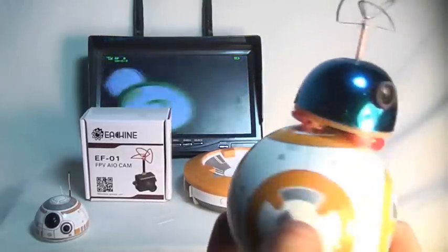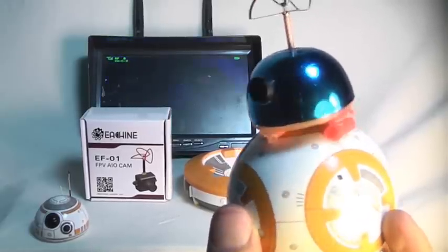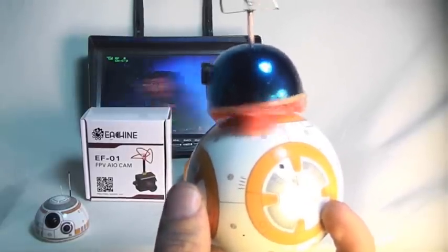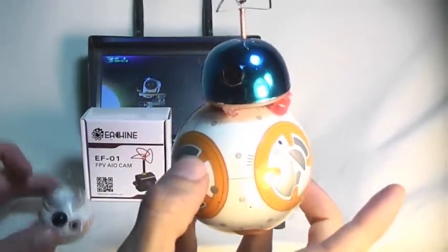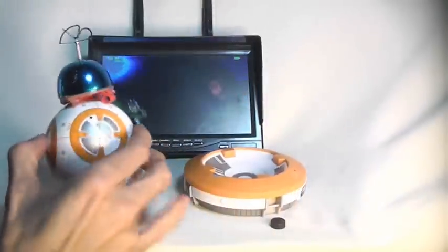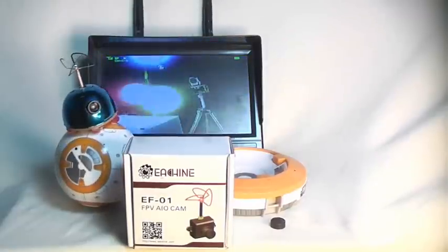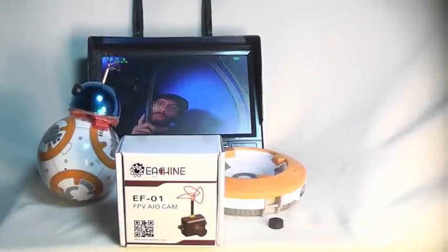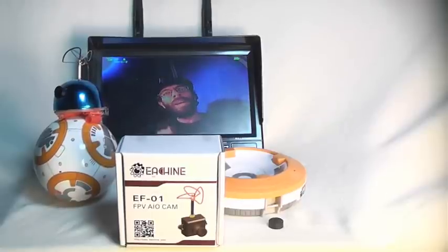You can pick up the EF-01 FPV AIO all-in-one camera from banggood.com for about 25 bucks. The BB-8 Sphero from Sphero robotics retails for about 120 bucks — it's a lot of fun. This head is a little bit heavier than the traditional BB-8 head, so he doesn't work as well on flat surfaces as he does on carpet. But definitely, that's a pretty nice example of modern technology right there. If you want to turn your BB-8 into an FPV drone, that's how you can do it for as little as 25 bucks. As always, we appreciate you watching RC 101 with the Dallas Flyer. Don't forget to subscribe and stay tuned for more.